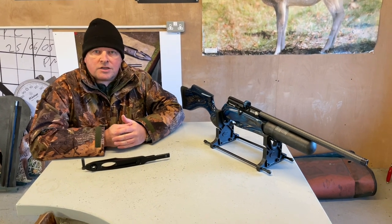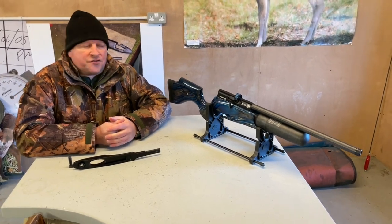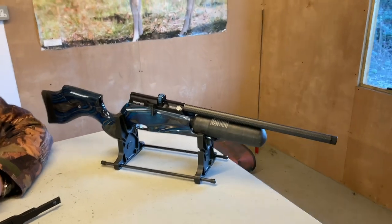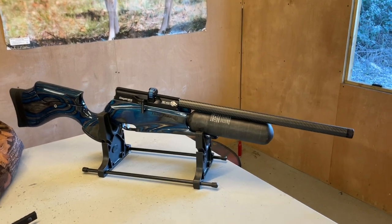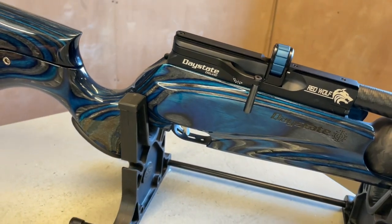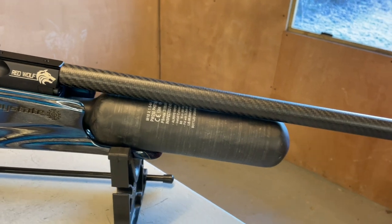Hi, Mark Comosio of Gunmark TV. I'm going to show you an interesting accessory based around the very popular Daystate Red Wolf rifle, which is a real flagship. It's all digitally controlled and monitored power delivery — very slick with an electronic trigger.